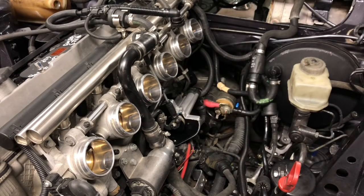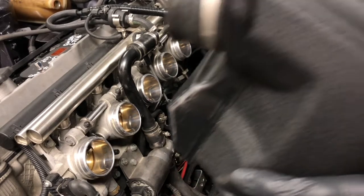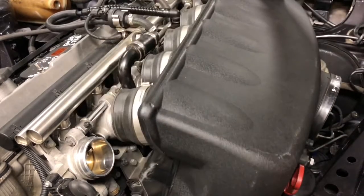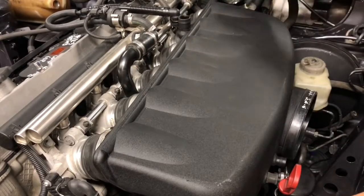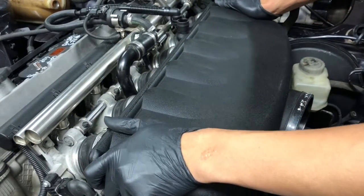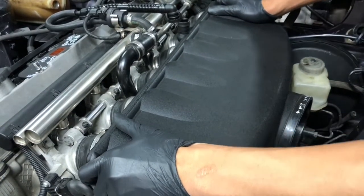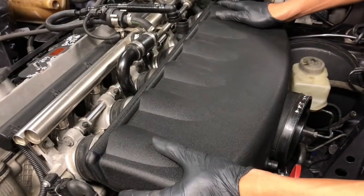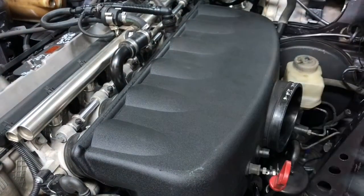Now we are going to test fit the intake manifold on. It is important to make sure that no hoses or wires are in the way, and that nothing gets damaged when placing the intake manifold in. Take extra time to make sure the six throttle bodies line up with the intake manifold, and with some wiggling we can just pop it right in. There we go — secure fit.